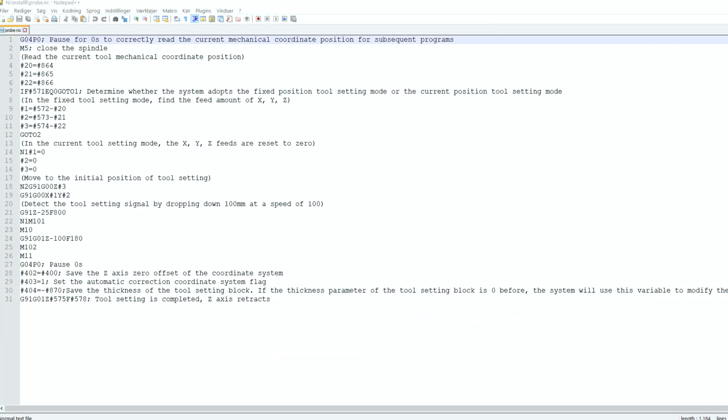Looking at the file probe.nc, which by the way is for the DDCS version 3.1 — there are only two places you need to add some lines. The first one is at line 23, and that is in a subroutine where it opens the sensor.